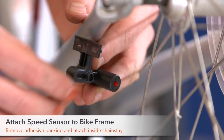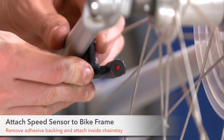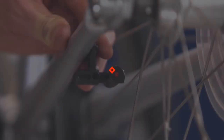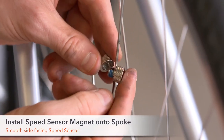Step 8. Attach the speed sensor inside the chainstay by removing the adhesive plastic on the back of the speed sensor. Step 9. Install the speed sensor magnet onto the spoke. The smooth side should face the speed sensor.